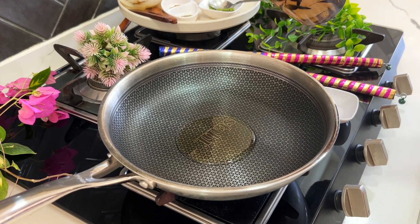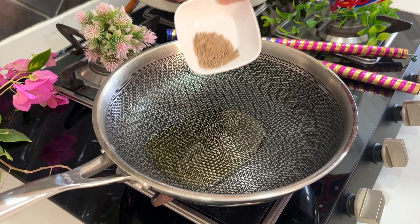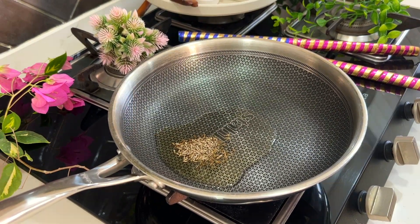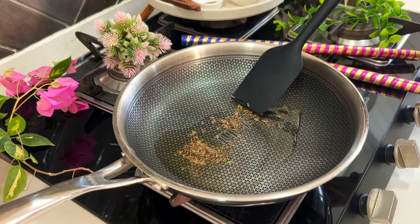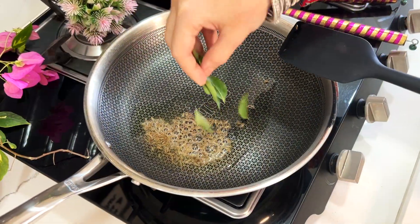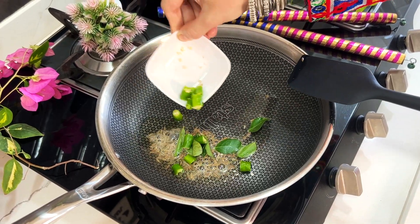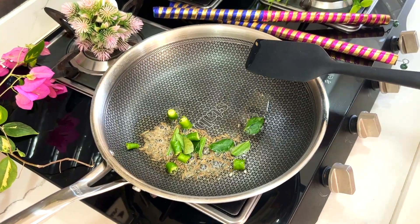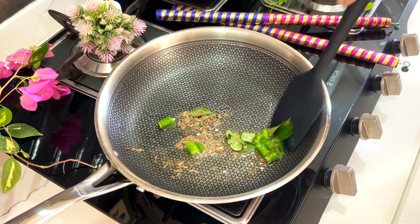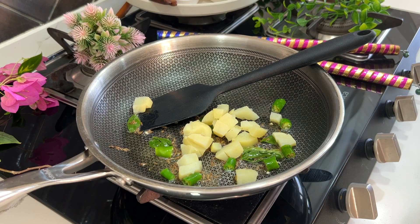Heat some oil in a pan and add cumin seeds. Once the cumin splutters, add curry leaves and chopped green chillies. Then add boiled potatoes and mix well for a minute.